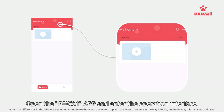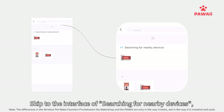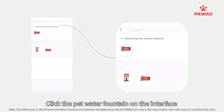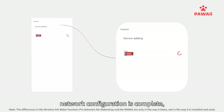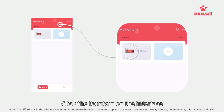In the app, click the plus icon to skip to the interface for searching nearby devices. The Wireless Pet Water Fountain Pro will appear — click it to enter network configuration. Place your phone on the Wi-Fi network, enter the network password, and click next. Once configuration is complete, the app will skip to the home page.